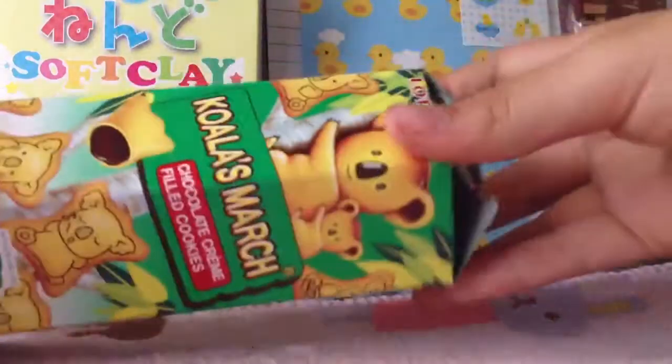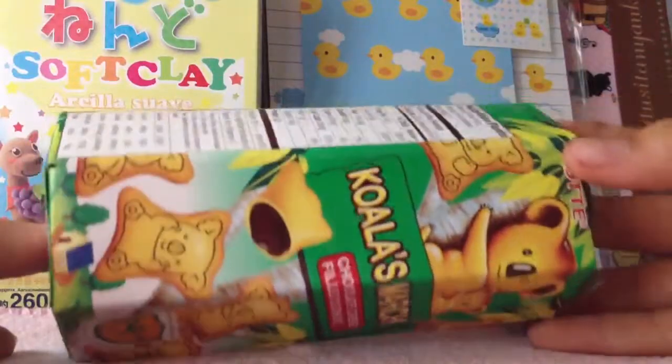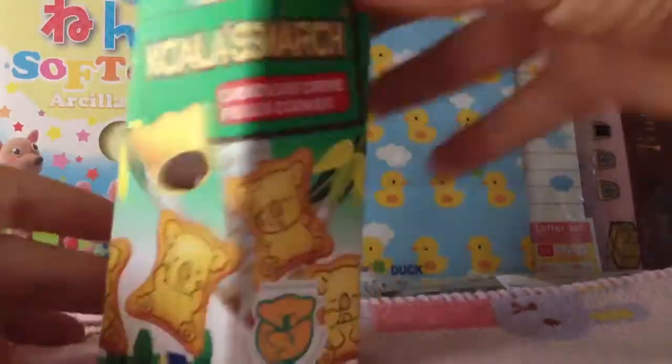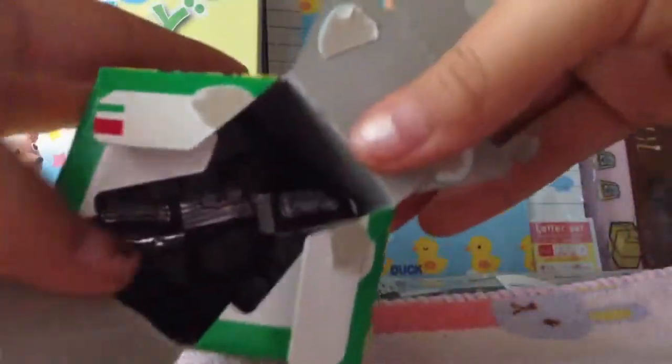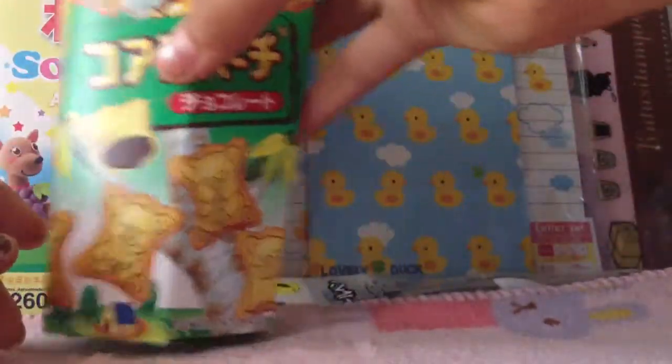I got Koala's March! I've tried Koala's March before — my friend Eileen gave me some and I could not get over them. I saw these at Daiso and really wanted to pick them up. I already opened them and ate some — they're really good! They have a lot of different designs on the cookie, which I really like. Super cute.